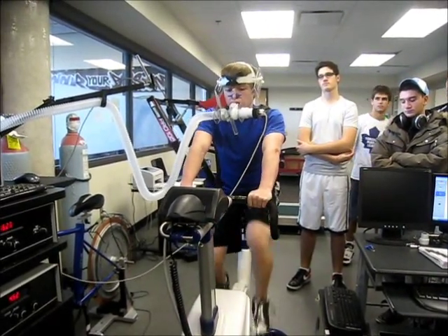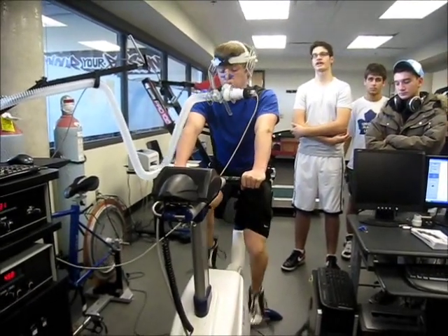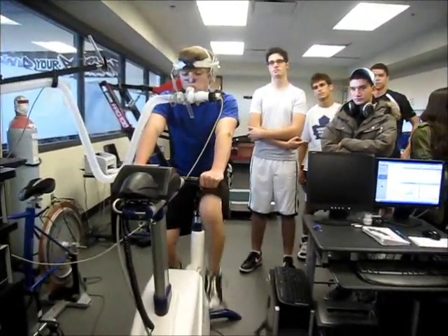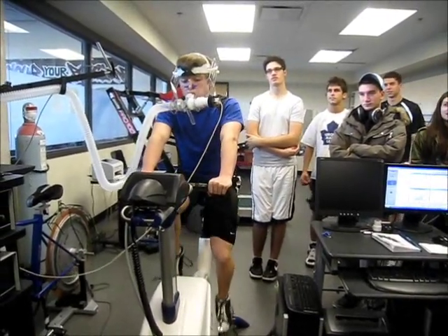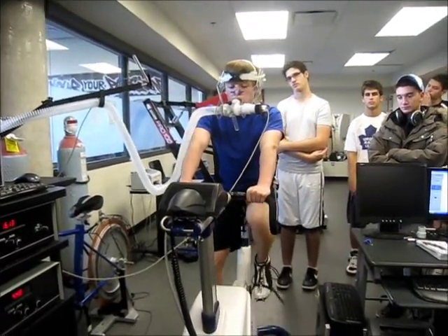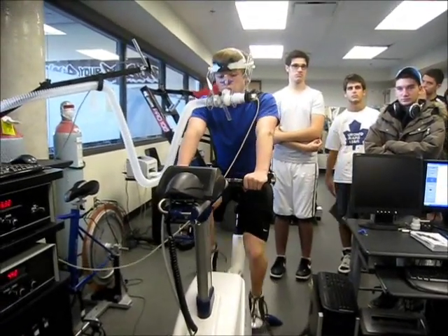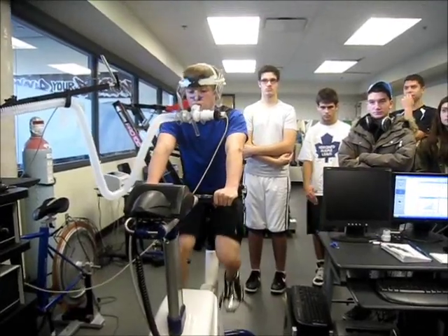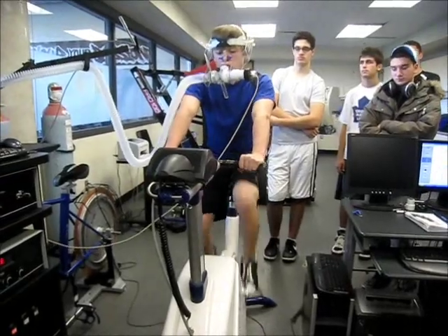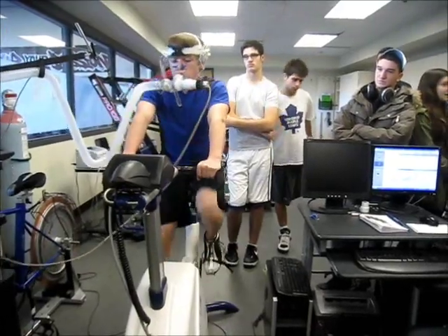Do you guys know how to determine your maximal predicted heart rate? Something minus something — has to do with age. That's right: it's 220 minus your age, and that gives you your max predicted heart rate based on age. So 220 minus your age — that's dependent on age for all individuals.